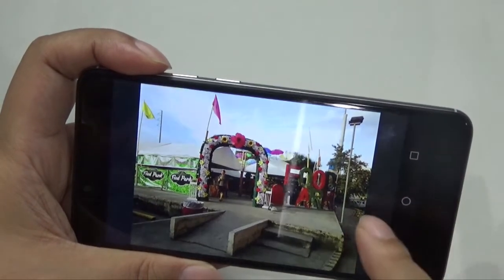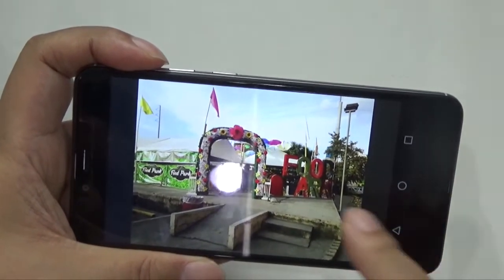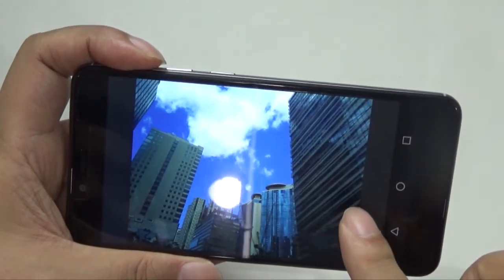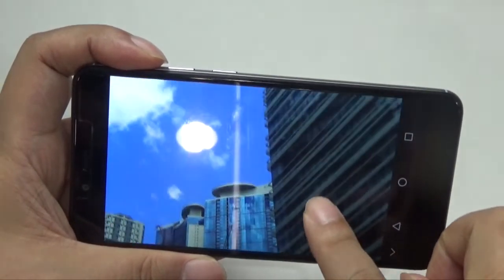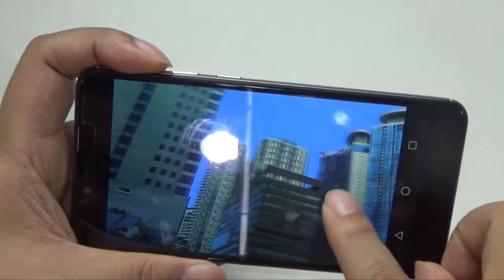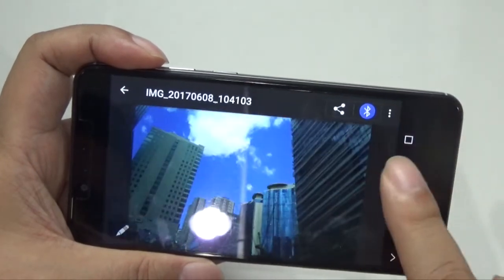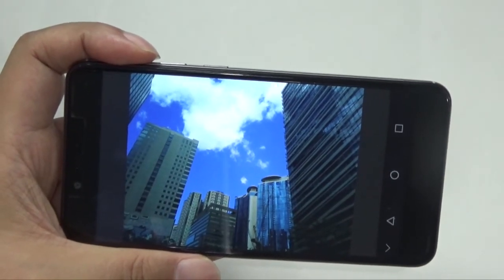For outdoor photos — these were taken in BGC. The blues are okay. If I zoom in on the photo, it's not washed out. Actually, some other parts are a bit washed out, but it's not very noticeable. It's typically okay for outdoor shots. That's typical for Cherry's cameras.